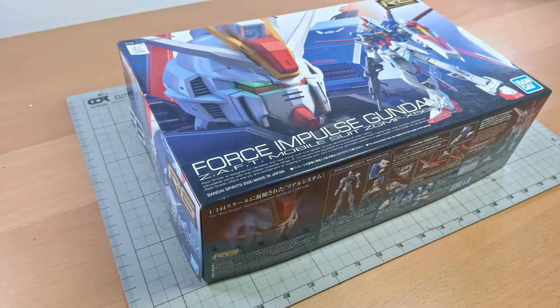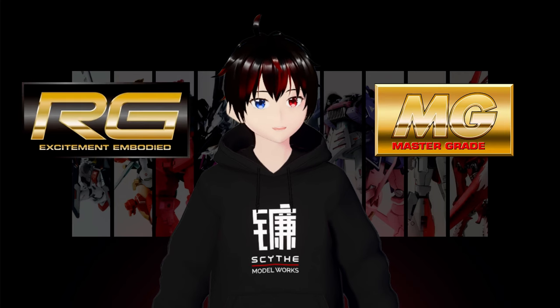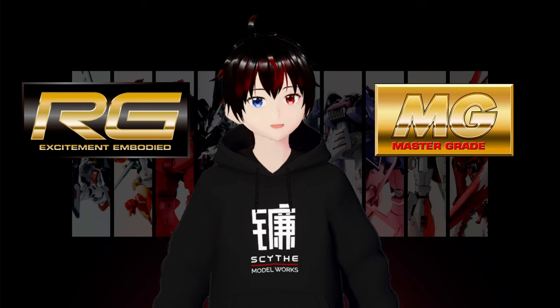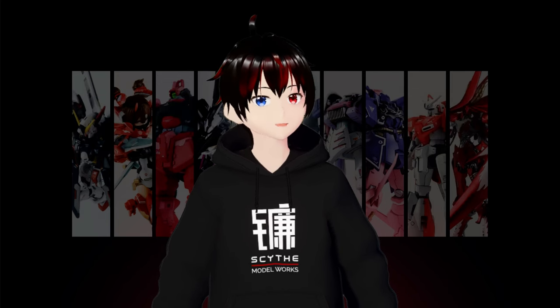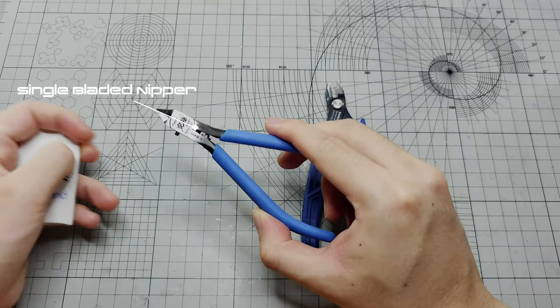In this straight build tutorial series, we'll be working on the RG Impulse. I recommend using RG and MG for straight builds since they already include a lot of details and are color accurate, which means fewer touch-ups will be needed for the final result.